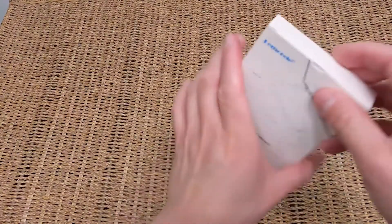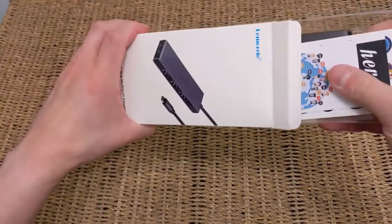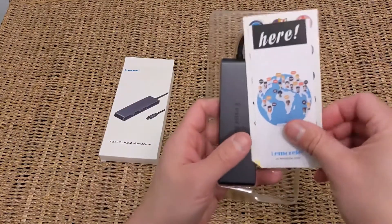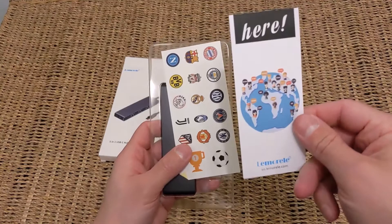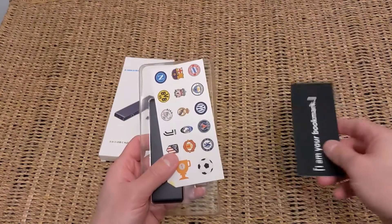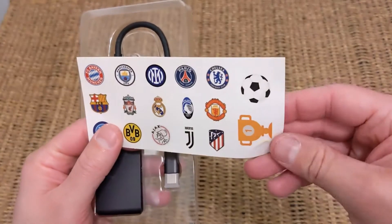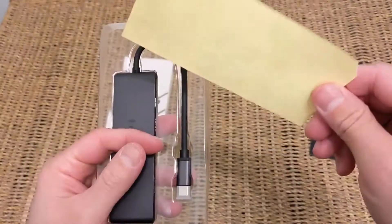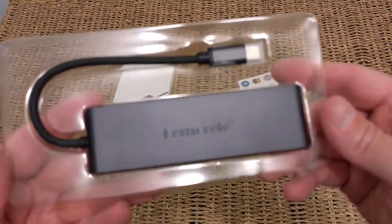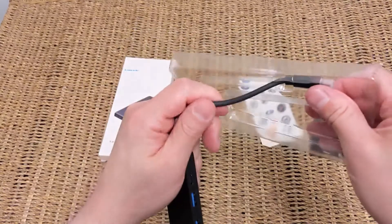Getting through the packaging now — let's get this hub out. Nothing too unsurprising if you've seen the picture on the front, but what is nice is a couple of extra things they've included: a bookmark, which is a nice touch for pushing their brand, and some football stickers, which they said was just for a bit of extra fun. And then you've got the hub itself, nicely packaged with Lemorel branding on the top.